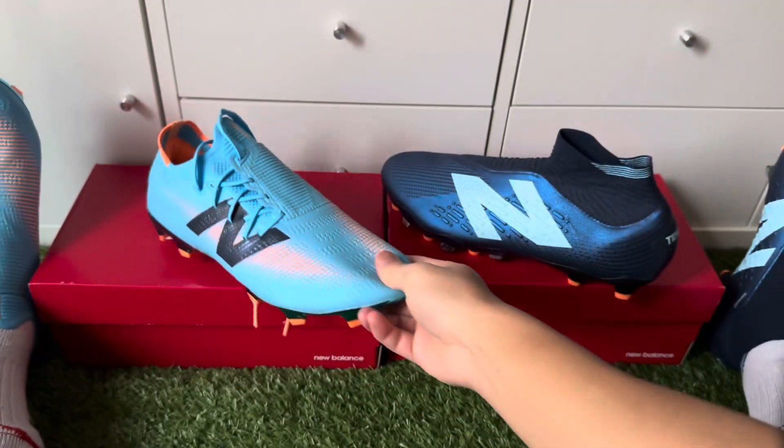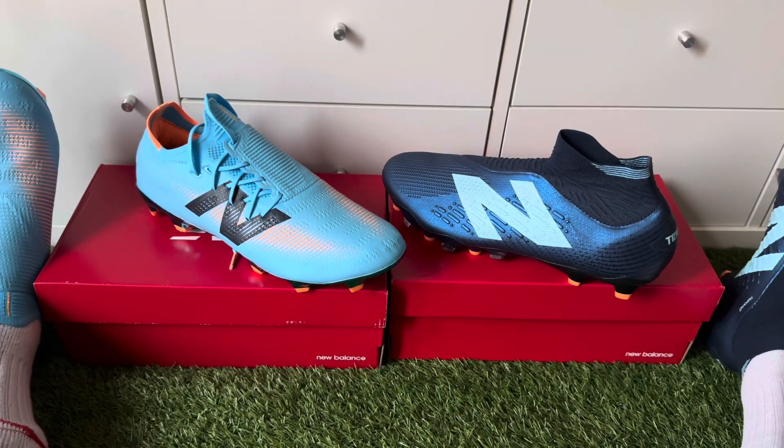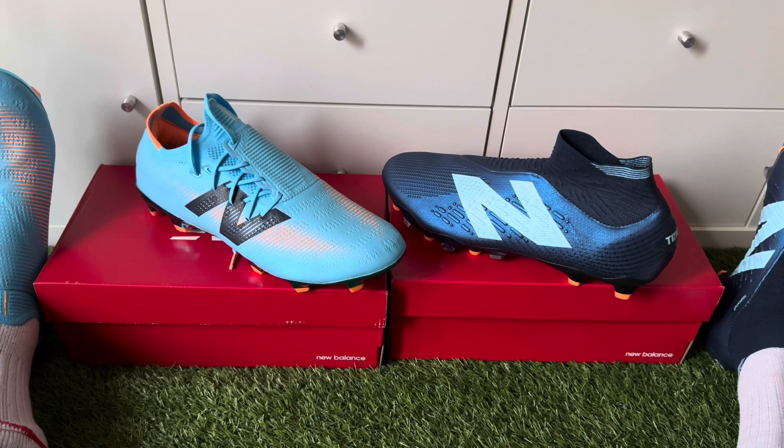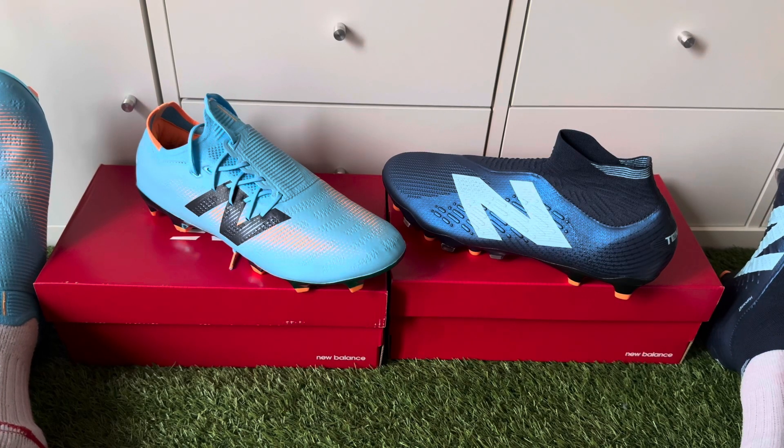If you have one of these in a different or older colorway, leave a comment below about what you think — it helps people making a buying decision. I'll see you next time for another boot review, unboxing, or comparison video. All the best and take care.